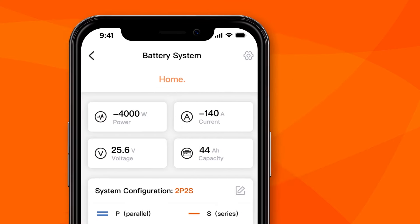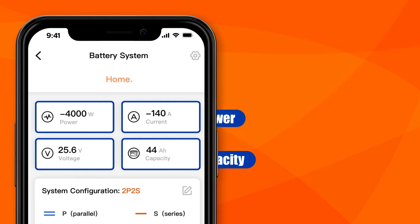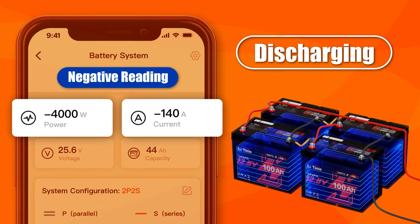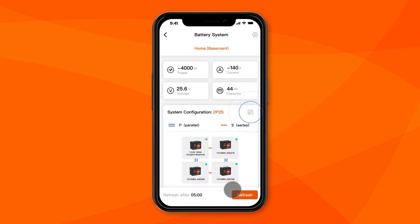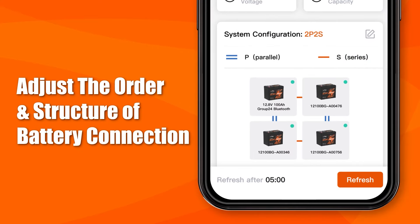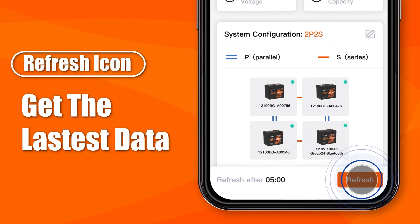By setting the battery system, you can monitor system data including voltage, charging and discharging power, current, and remaining capacity. Negative readings of power and current indicate that the battery is discharging. Tap the setting icon in the upper right corner to rename the system. Tap the edit icon in the upper right corner of system configuration to adjust the order and structure of battery connection. Drag and drop to move positions. Tap the refresh button at the bottom to get the latest data on the battery system.